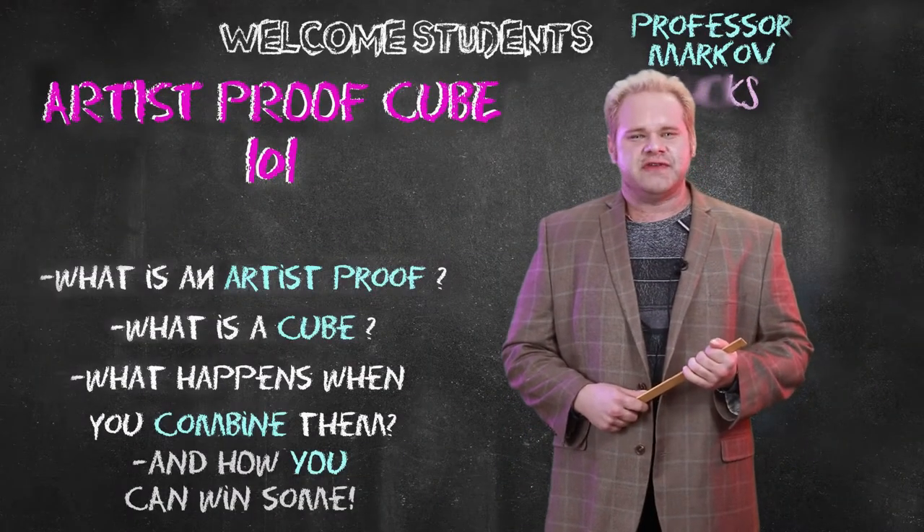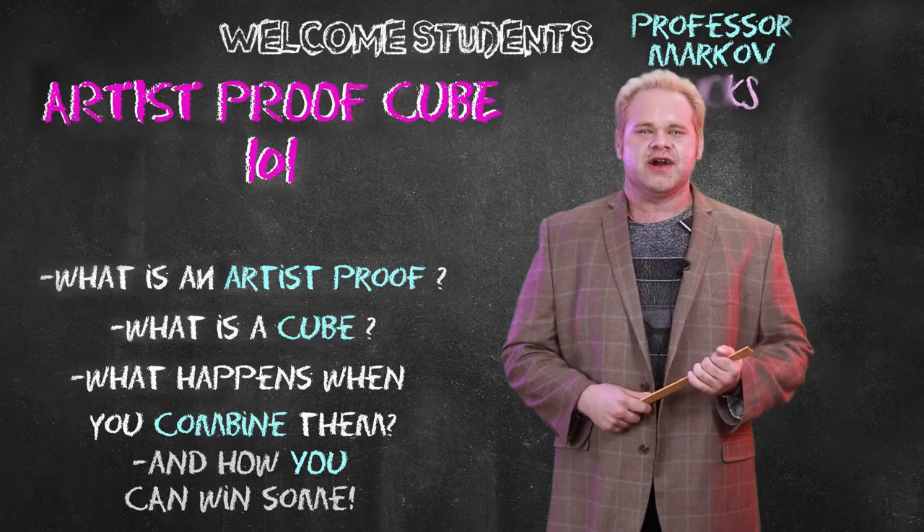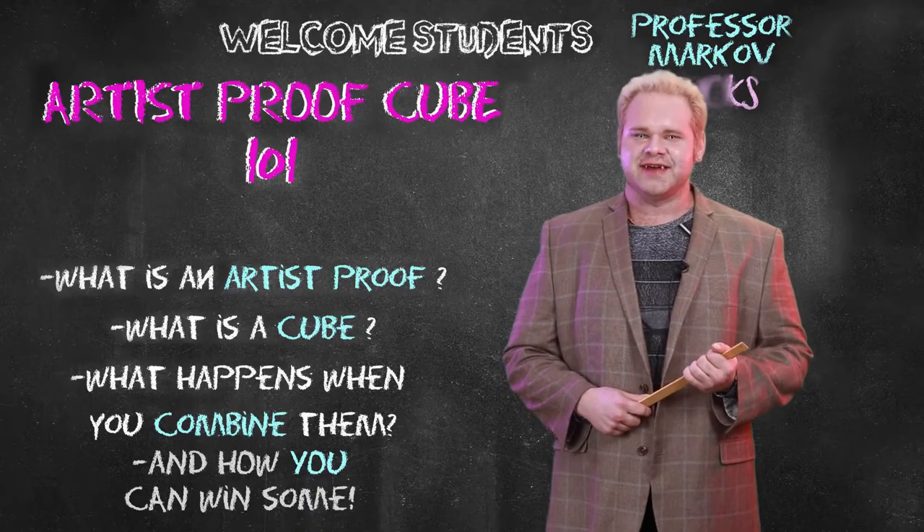Hello students, I'm Professor Markoff and you've just clicked onto a very exciting course, the Artist Proof Cube. What is that exactly? Let's break it down.